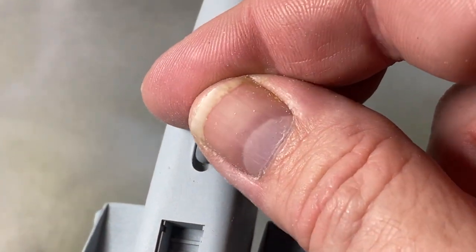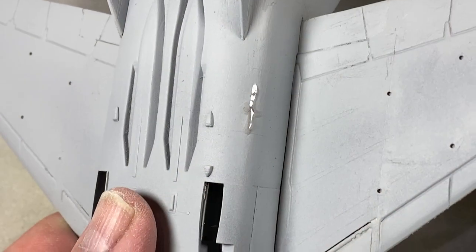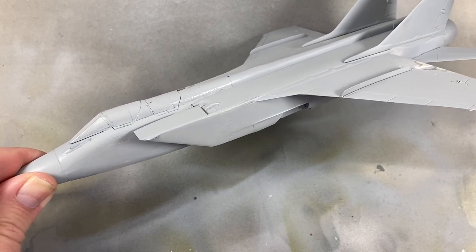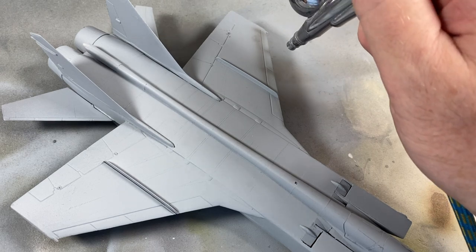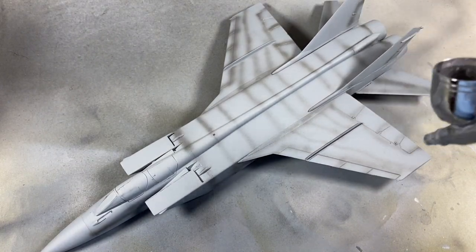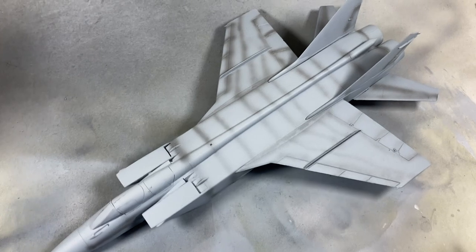There are some more bits to go on: the IRST unit slots in under the nose, and this electronics pod goes under the fuselage. When I'm happy with the surface I'll do a final coat of gray primer. Next I'm going to spray on some pre-shading for the seams — nothing too strong, so I'm using dark gray instead of black. When that's dry I'll apply a top color — a gentle spray using dark ghost gray as the closest thing I've got to Humbrol 166 as suggested.